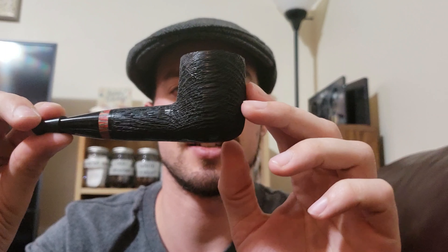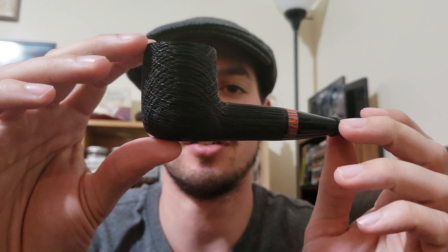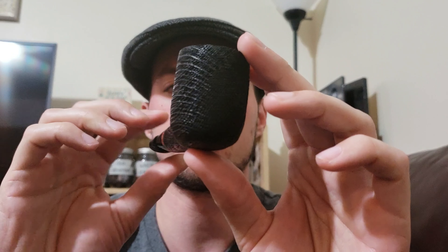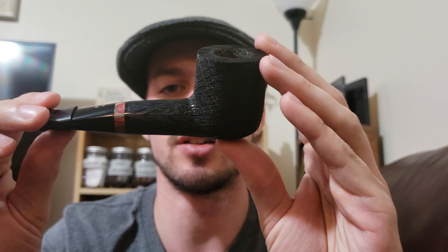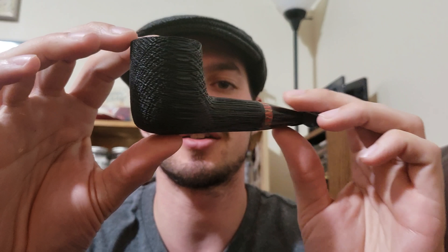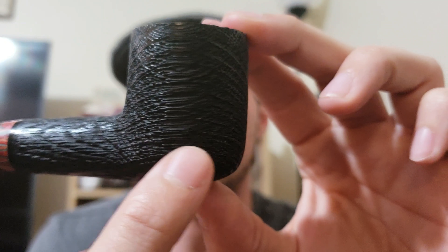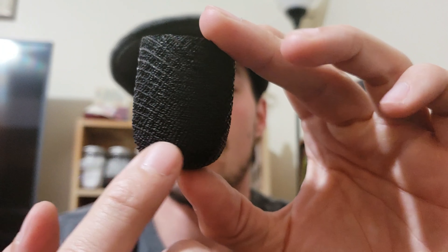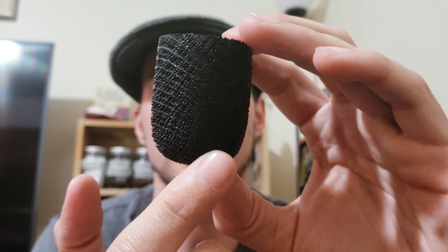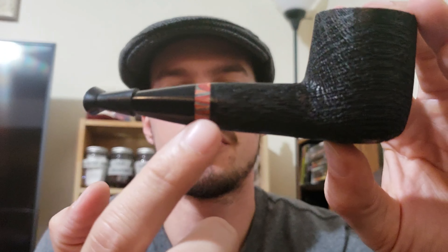So this is the pipe — it is a Radici sandblasted morta billiard. Let me spin this for you so you can kind of get an overall feel for what the pipe is like. Hopefully the focus is not too bad. I'll show it in more detail a little bit closer up, but just to get the full overall picture of the pipe itself — it's got this beautiful cross-hatching grain that goes all the way around the entire bowl, which is very nice.